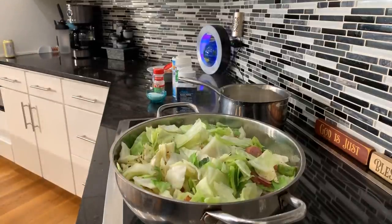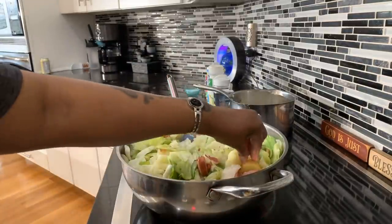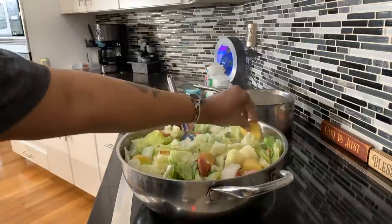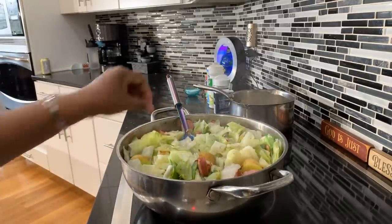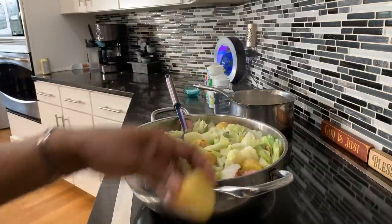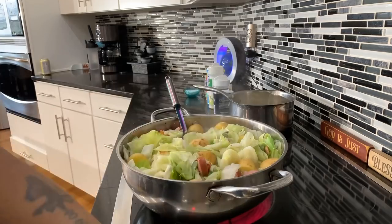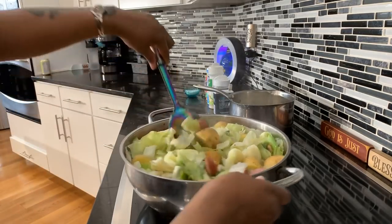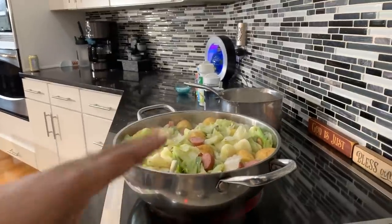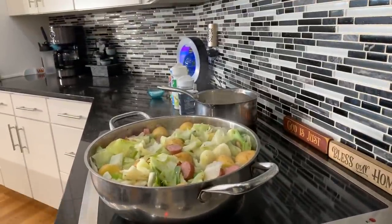Now that our cabbage is halfway cooked, go ahead and put these gorgeous potatoes in — just nestle them into that gorgeous broth. I really don't like to put too many potatoes in my cabbage, but you do want them in there because everybody wants potatoes in their cabbage. Put as much or as little as you like. You can cover it if you like, but honestly you don't have to. When these potatoes are done, the cabbage will be just about done as well. We'll taste that broth and see how much seasoning we need.